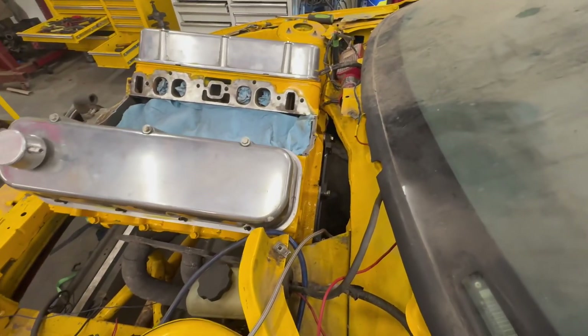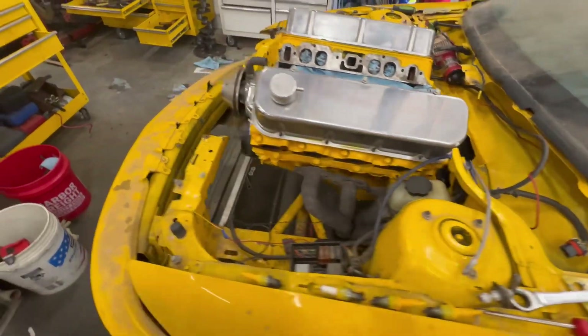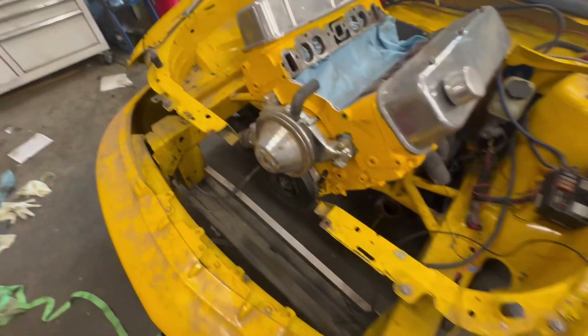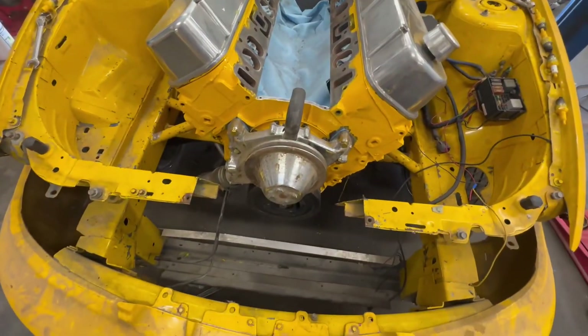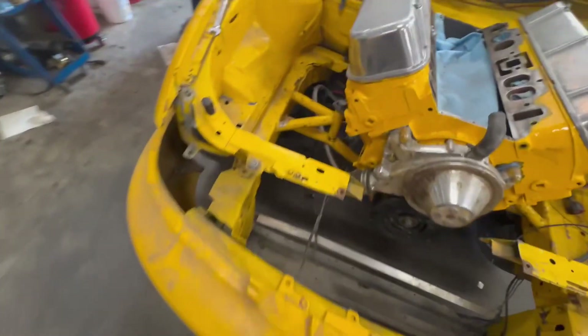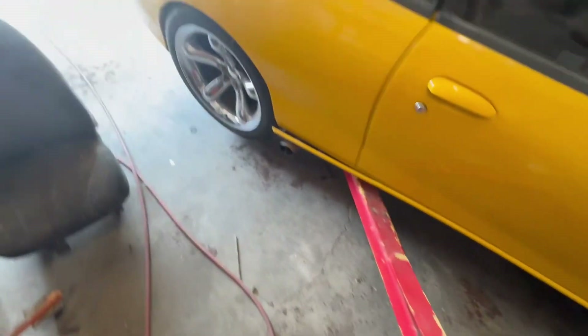Got the bell housing bolts in — that was not fun. Got the intake back off and got a coat of paint on it drying right now. Got the water pump on and installed, and the balancer installed. Got it sitting on top dead center right now so I can just drop in the distributor once the intake dries. A couple hours a day — eventually it'll be running.